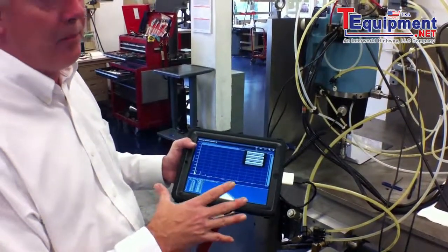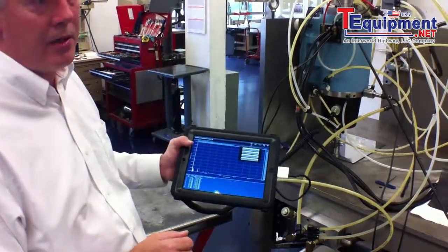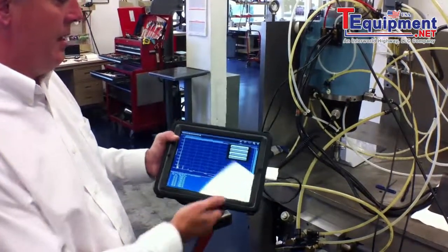We also have a web app that we're using to find bearing frequencies, so that if you know what bearings are in the product you're measuring, you can actually identify the bearing frequencies right through the application.